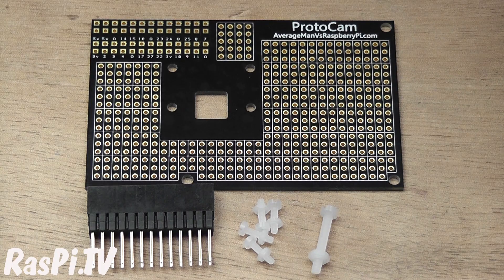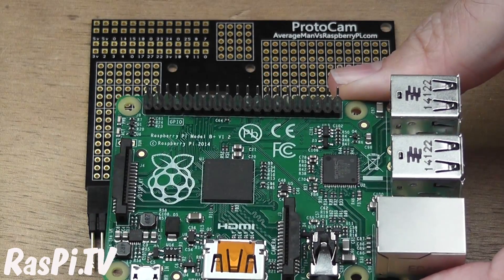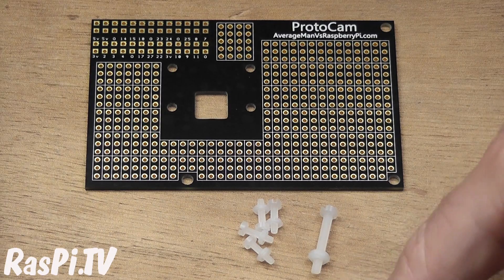Richard actually says on his Kickstarter page that it doesn't work with the B+. Well, you know me — red rag to a bull. If somebody says something doesn't work or doesn't do something, we're here to make it happen. So I'm going to show you how you can use it with the B+. It doesn't fit perfectly, it's not ideal, but it works.